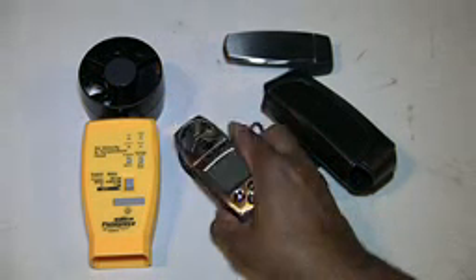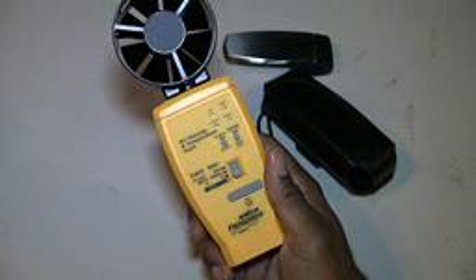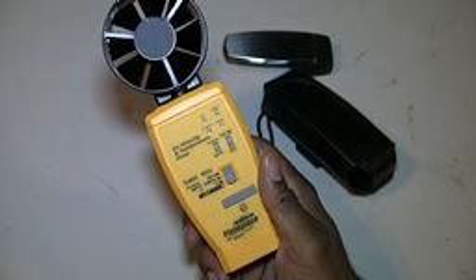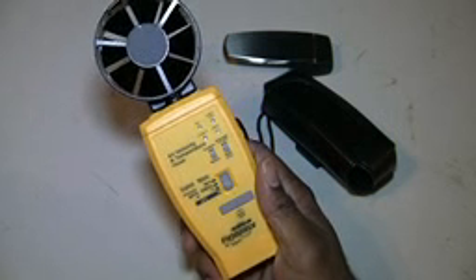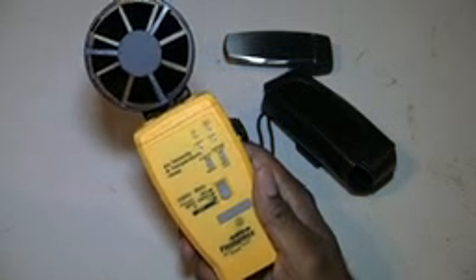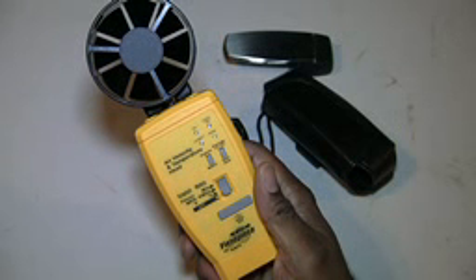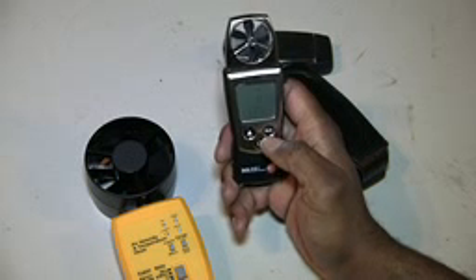A few weeks ago, going back on YouTube and reading more literature on the HVAC guide — as far as being able to measure CFMs coming out of supply grills and return registers — I kind of found uses again for this larger anemometer. Naturally, compared to the smaller one, you need fewer passes with the bigger unit versus more passes with the smaller one.